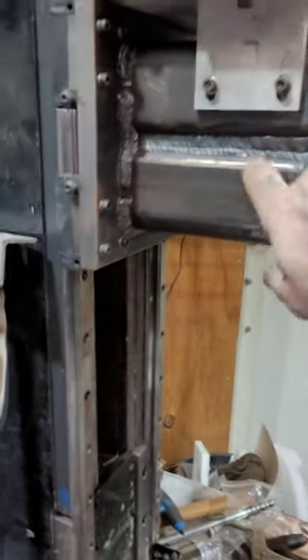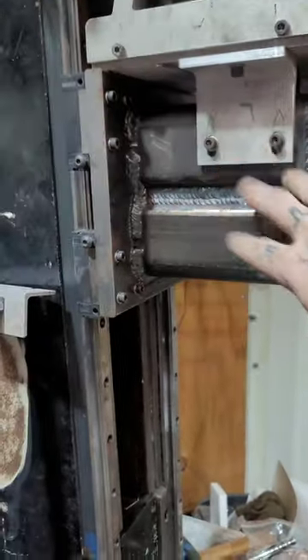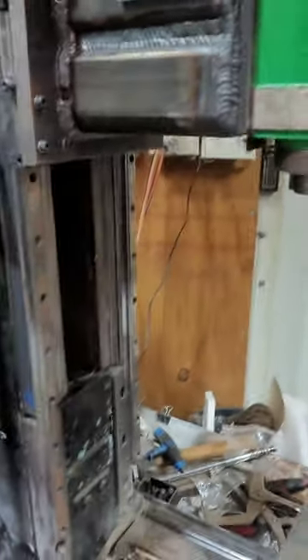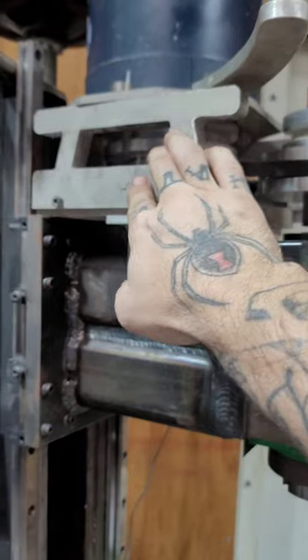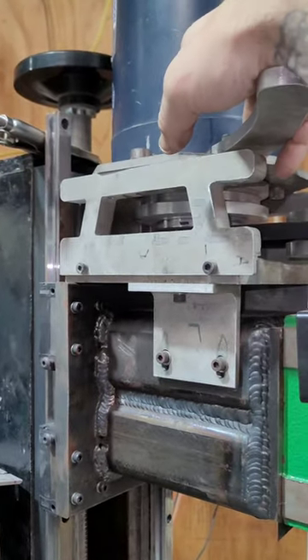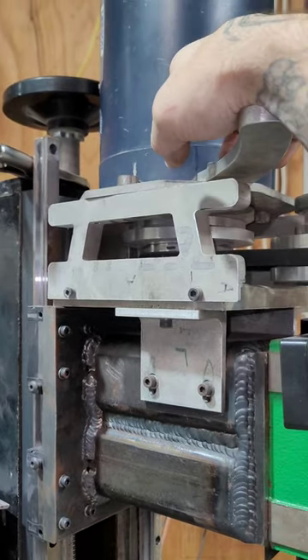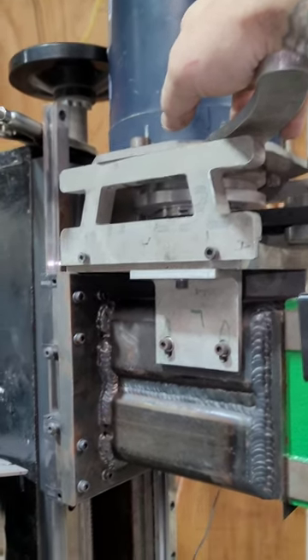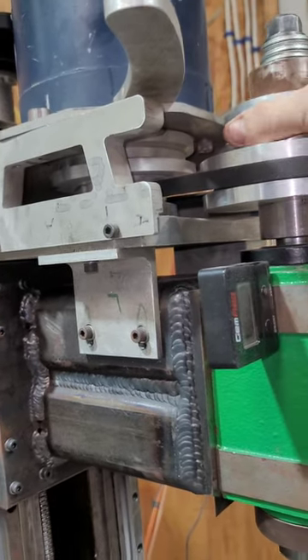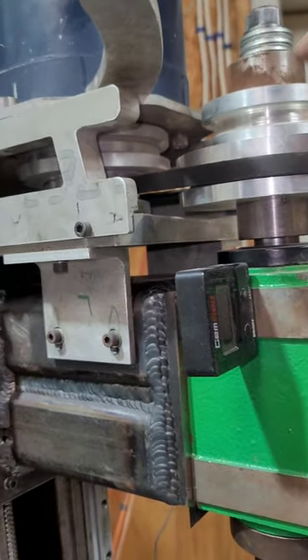The head assembly is all custom made — all the mounting, which you can't really see, but all that mounting inside was modified and custom made, as well as all the mounting up here for the motor. I replaced the half horsepower motor with a three horsepower motor, with custom made belt drives.